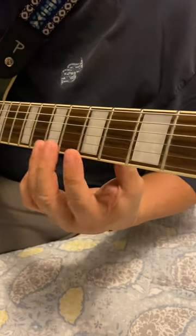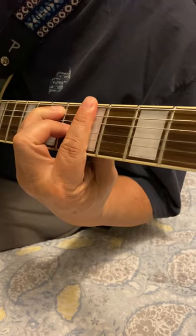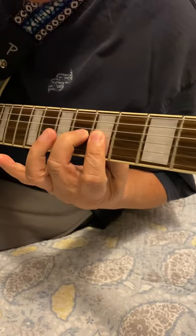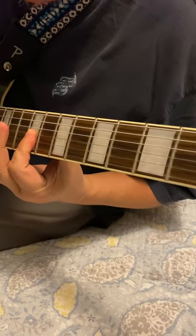Here — one, two, three. The triads are so easy. This is major here, and we're going to use these three strings. So that's major, minor, minor.